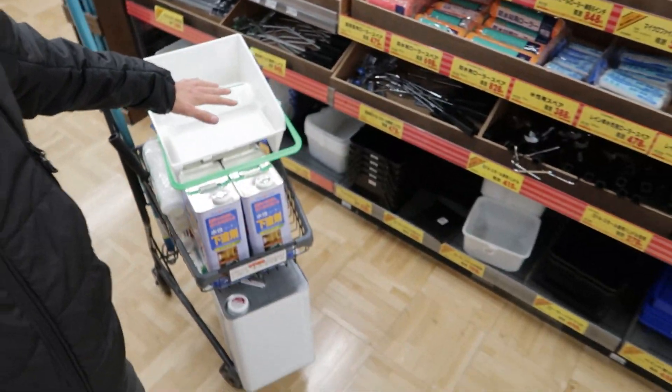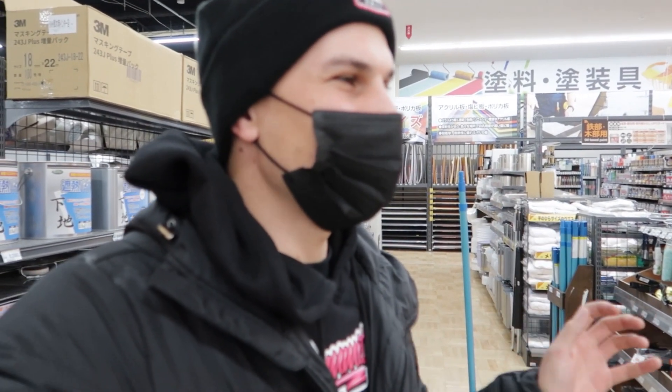Welcome to today's new episode of Sam the Builder — or should I call it Semit the Builder? You guys decided in the comment section. I have about $600 worth of supplies here. We're going to be tackling the floors ourselves. After a little bit of thinking, brainstorming, talking to friends, I think we're just going to do it ourselves. It makes way more sense, it'll be fun, and I'm sure you guys will enjoy the content.